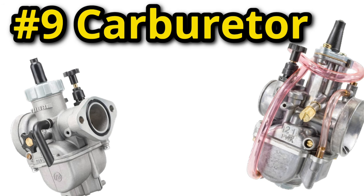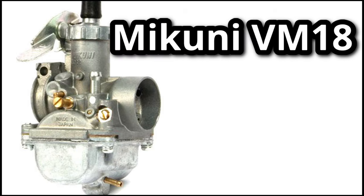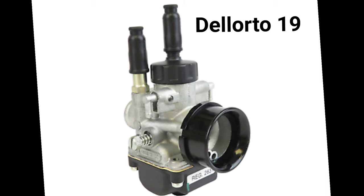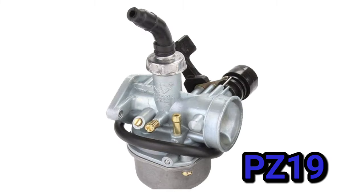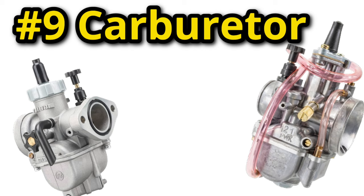Ninth on the list is the carburetor. The stock carburetor shows its limitations even on a stock engine, and it is clearly out of its element after a few mods. When upgrading your carburetor, pay attention to the size of the slide, the inner diameter of the intake, the adjustments, and make sure the jets are sized correctly and readily available. A few recommended carburetors include the Mikuni VM18, many of the Dellorto carburetors, the Nabi PE-17, PE-19, and the PZ-19. Any of these will run much better than stock, increase torque, increase top-end power, and offer a lot more adjustments — all around making a much better running engine.